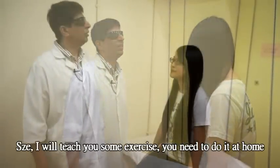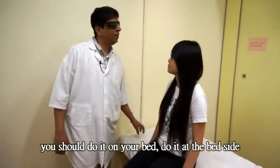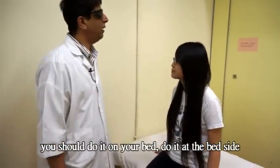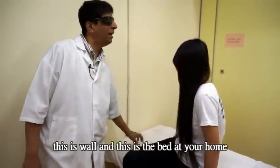Sue, you have to do this at home with your bed. It has to be done at the bedside — so there's a wall here and the bed here.